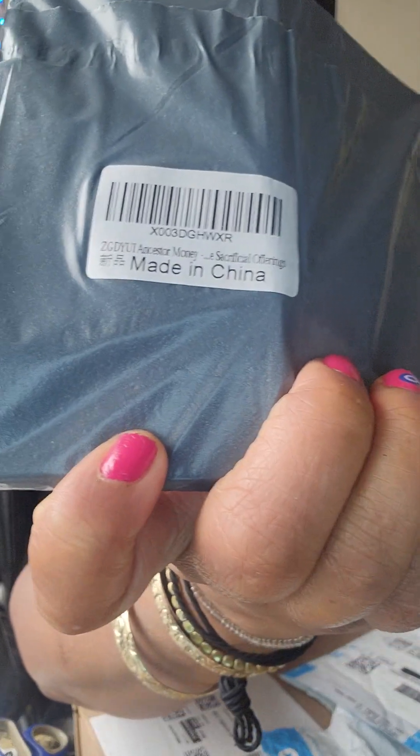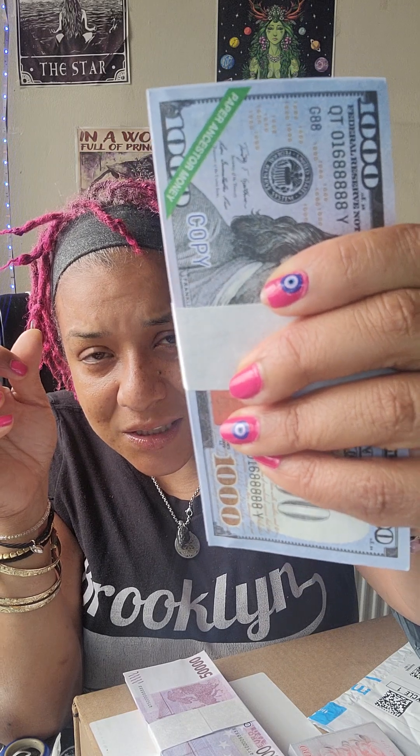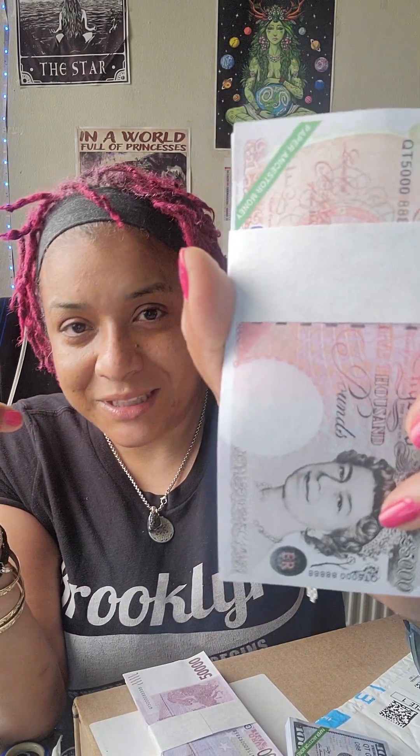I ordered ancestor money along with the villa. So this is ancestor money — it says it right there. I ordered the thousand dollar bills, but this one came with some of everything. It's paper — ancestor money, all of them. So that's a thousand dollars in the US, but the US does not actually make a thousand dollar bill.